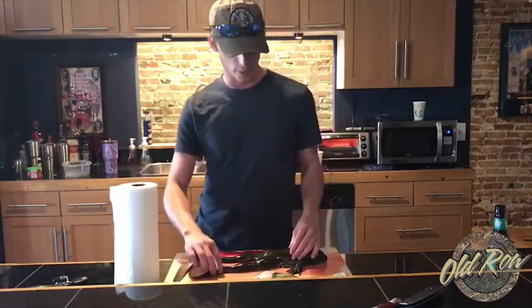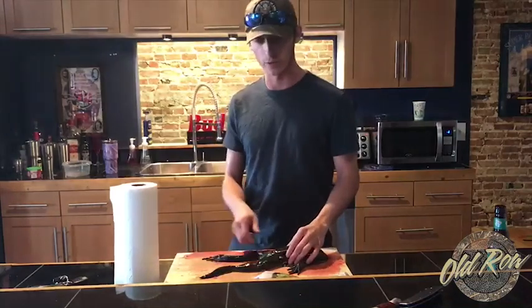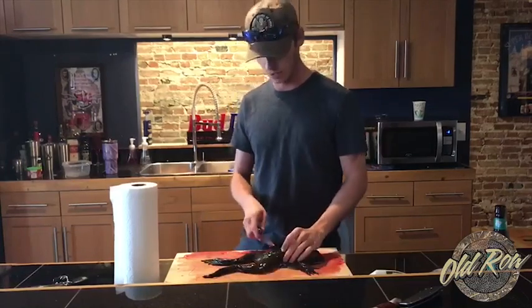All right, well it's Thursday here at Old Row HQ. We went frogging last night, got a few of them, so we're gonna run an instructional video on how to skin a frog and prep for cooking.